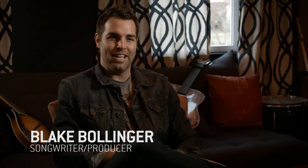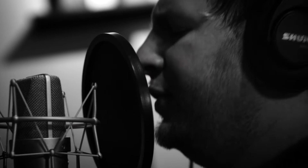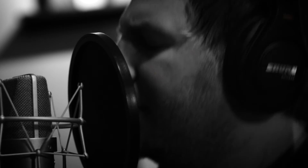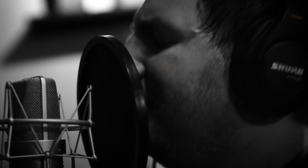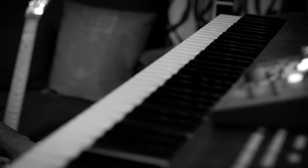My name is Blake Bollinger and I'm a songwriter and producer in Nashville, Tennessee. My name is Mike Gossin, I play for the Bangloriana. What we're going to do today is take you inside of a songwriting session.